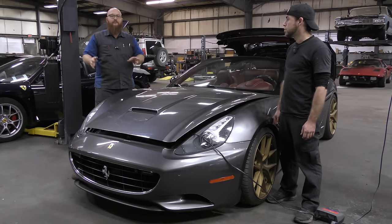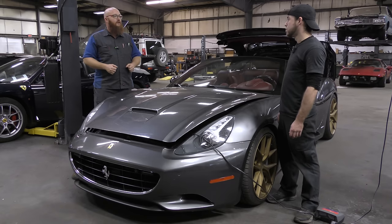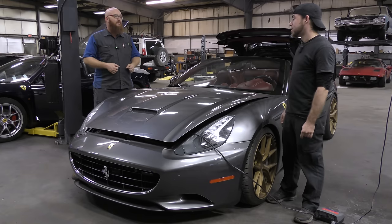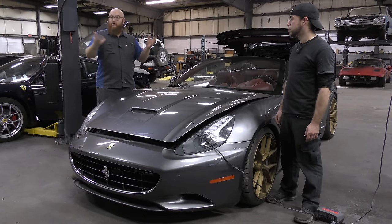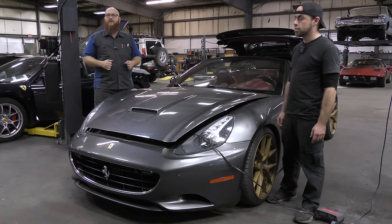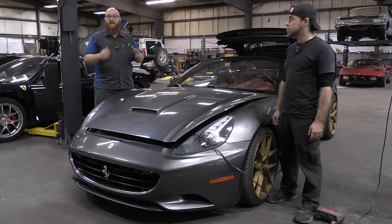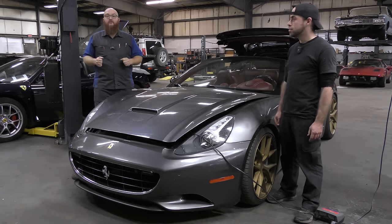Make sure to check out Danielson's channel — there's a link in the description below with cool videos, including the Ferrari 360 engine rebuild. Check the Amazon Affiliates link in the description for shop tools, and also check out Mrs. Wizard's Way for cool art pieces. Hit the subscribe button because there are many more cool videos coming, especially that Land Rover in the background.